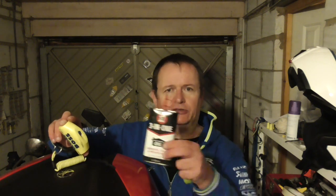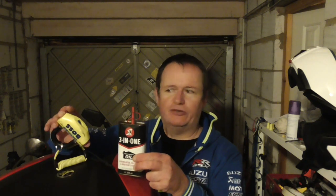This is one of the things you should also do to all your ignition, fuel cap, and seat release key barrels as well. The other thing I'd recommend at least once a year is a bit of 3-in-1 down the old keyhole — give it a wiggle about.